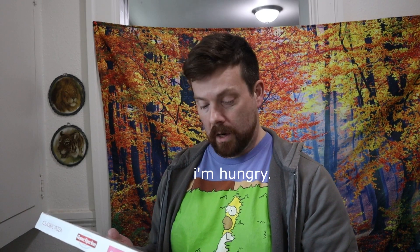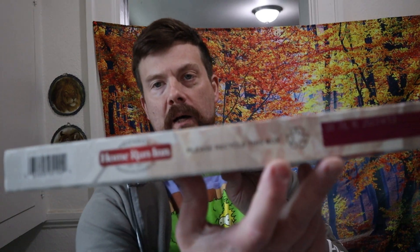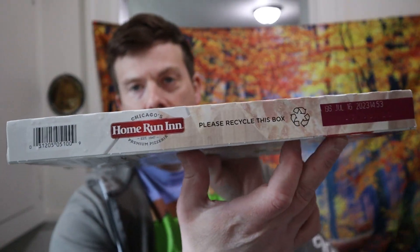I believe children and families should never go hungry. They want you to recycle the box, but I don't like it when people tell me what to do. So I'm not going to do that — I'm going to burn the box and let the fumes carry into the ozone layer.